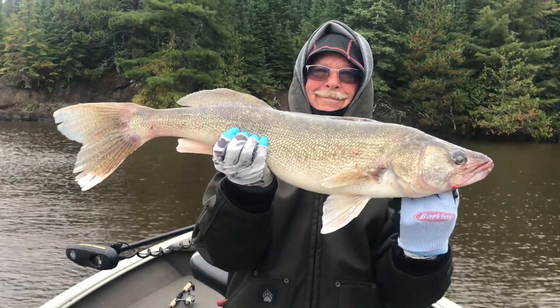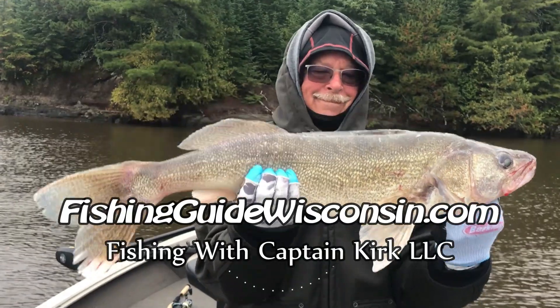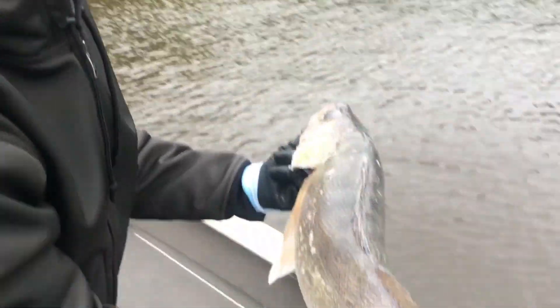Oh there we go, it's a monster — 28 and a quarter! All right, let's do the release, let's gently off the side here.